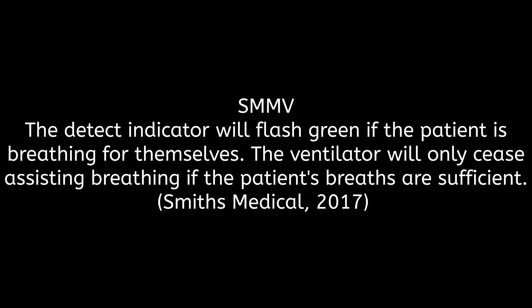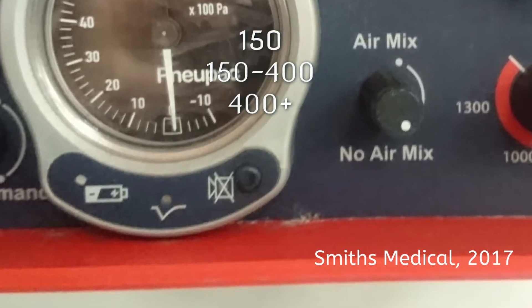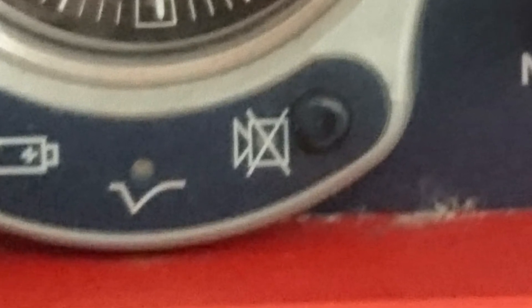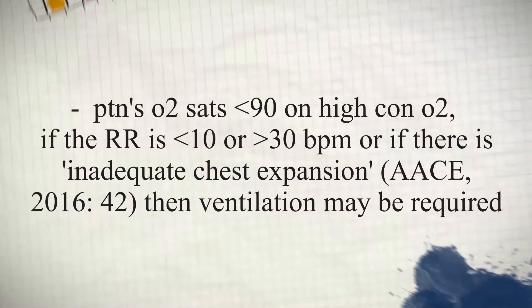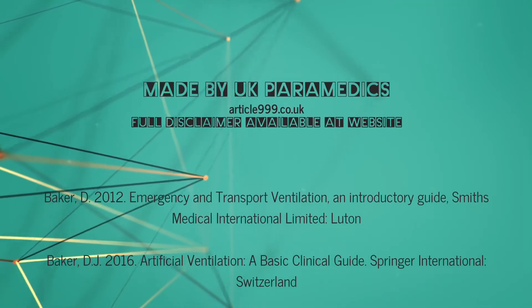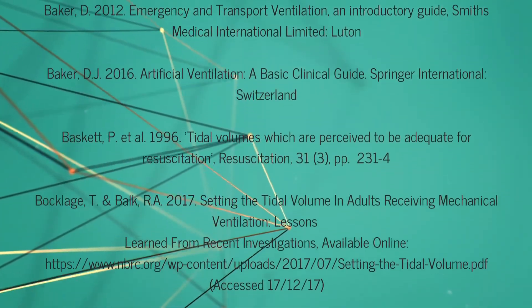Earlier, I pointed out the alarm in the middle at the bottom. This is SMMV — it's an indicator that will flash green if the patient is breathing for themselves. The ventilator will assist if the patient breathes with less than 150 millilitres of tidal volume. Between 150 to 400 millilitres, the ventilator will extend the exhalation time to allow the patient to complete their own breath. Above 400 millilitres, the ventilator will allow the patient to breathe and will not assist, but may still assist on the next breath if required.